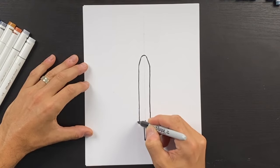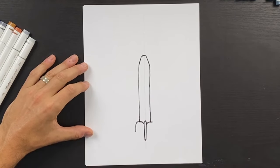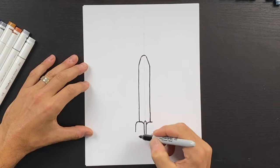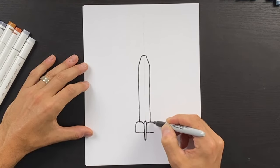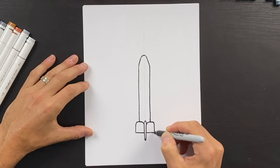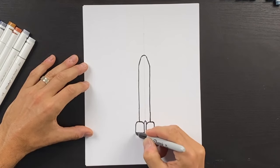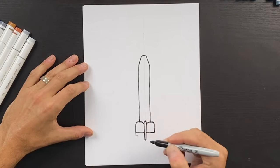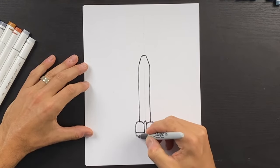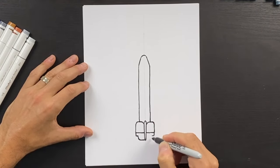Going around this corner, we'll come down and about halfway we'll draw a line and do the same on this side — we'll come across and curve this, then come down like that. Then we're going to extend this down just a little bit more, come in a bit, then come at an angle and connect that at the bottom. Do the same on this side.